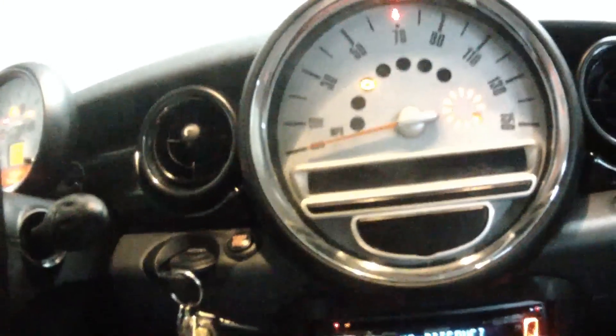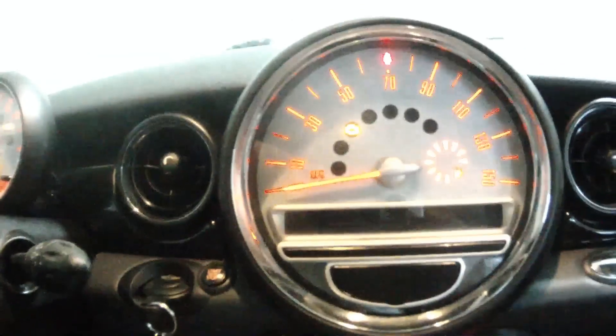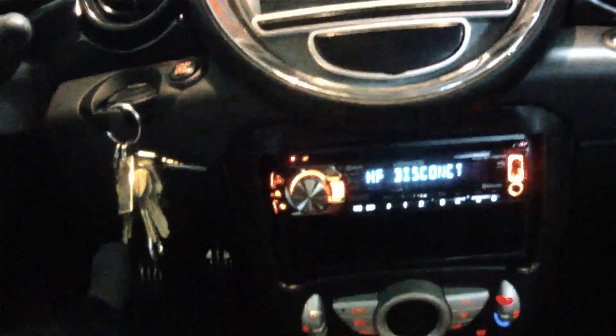We've got the new radio in. Because I can change the colors, it is the same color settings as the orange of the dash, which makes it look nice.